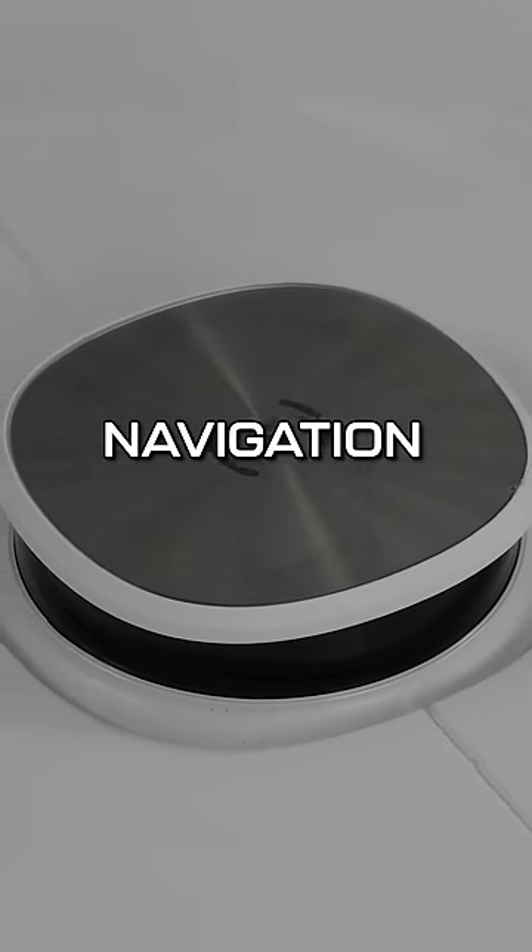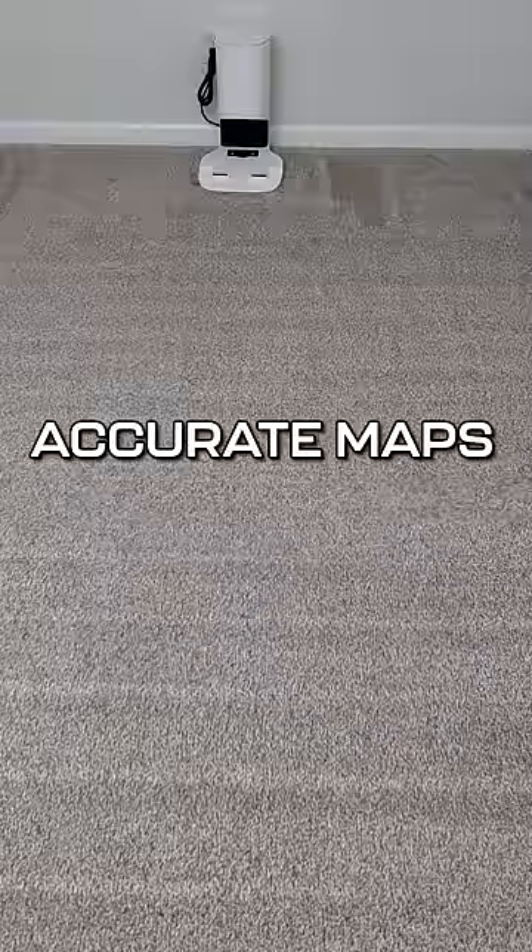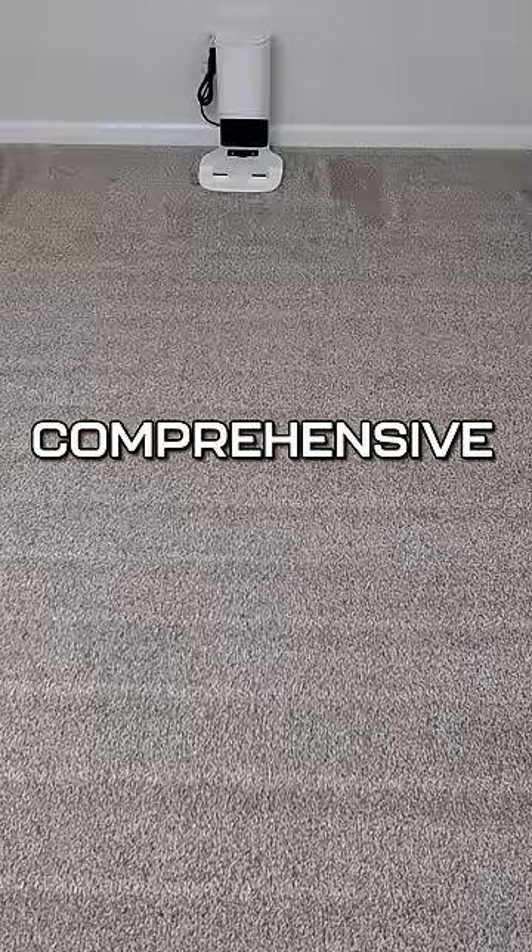With an advanced laser-based LiDAR navigation system, the D-Bot generates accurate maps for a faster and more comprehensive clean.